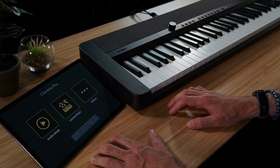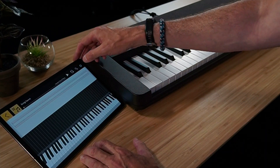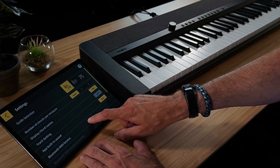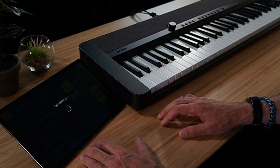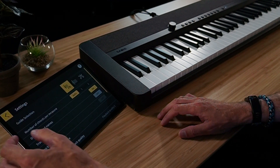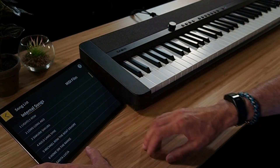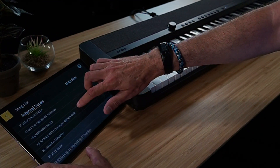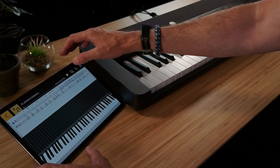To activate the Bluetooth MIDI function, I go into the Chordana Play app via the lesson mode. We go into settings, look for our MIDI device, then connect and wait for the connection confirmation. We're now connected. We come out of settings, search for a song — as an example we'll use a reggae song — and we can start the playback.